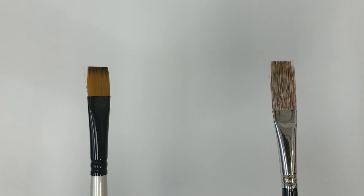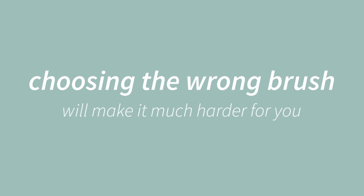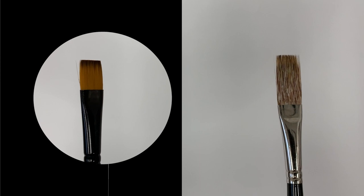Brushes are important in your painting process and knowing which to use can really help. If you are using the wrong brush for what you are attempting to paint it will make it much harder for you. So I'm going to look at both of these brushes individually and explain where and how I use them in my painting process.